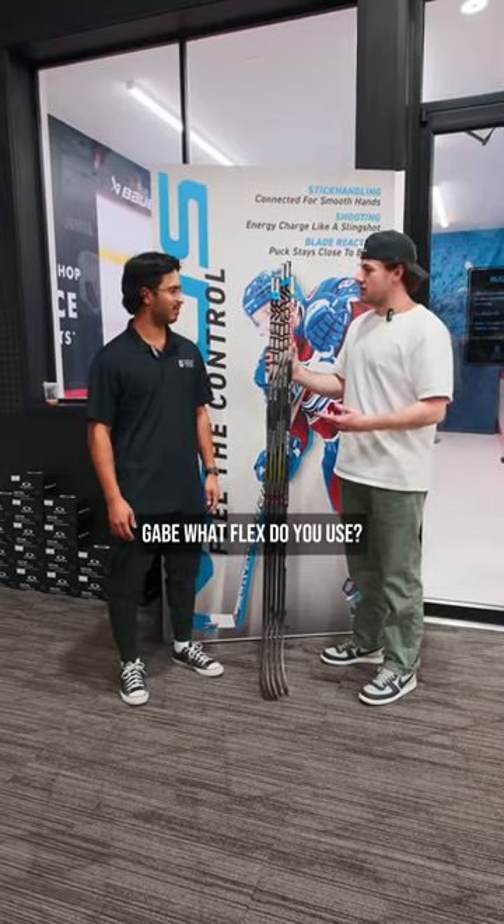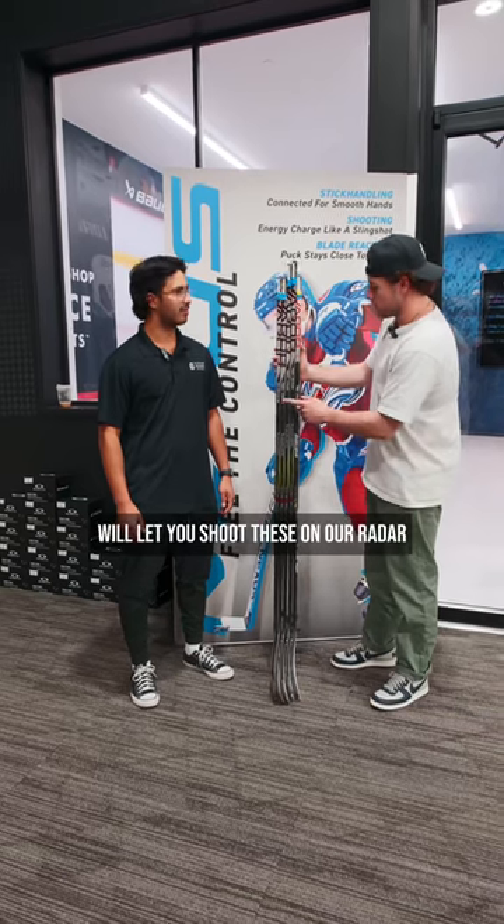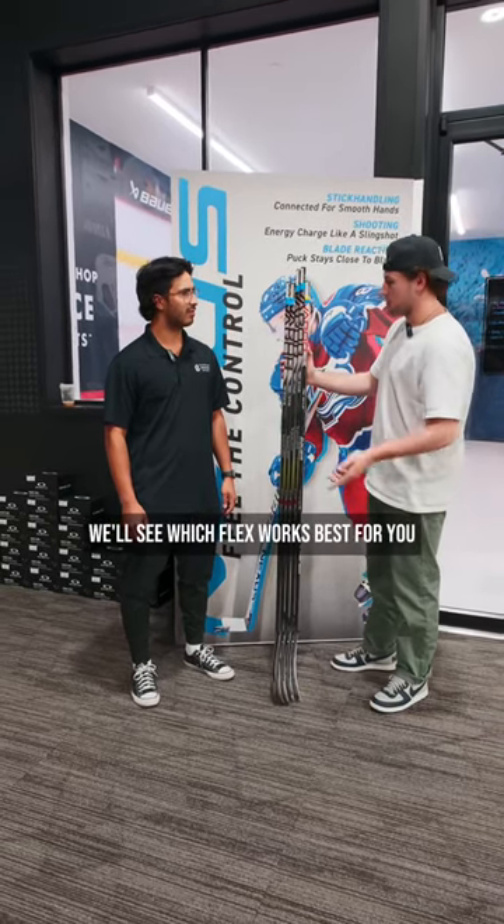What's up guys? I'm here with Gabe. Hey guys. Gabe, what flex do you use? 70. We got 65 all the way up to 102. We'll let you shoot these on our radar and we'll see which flex is best for you. Sounds great.